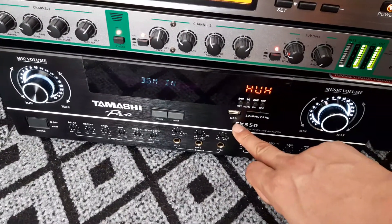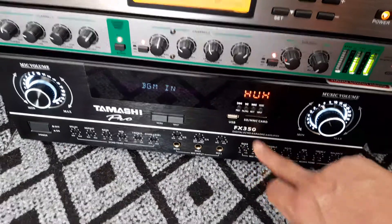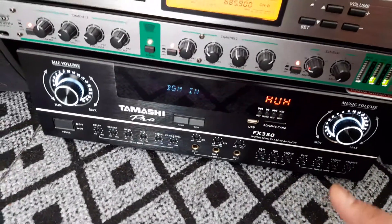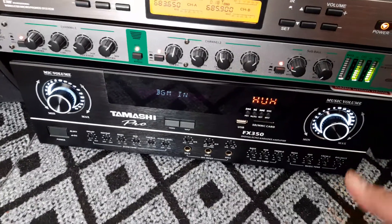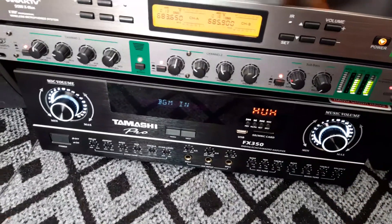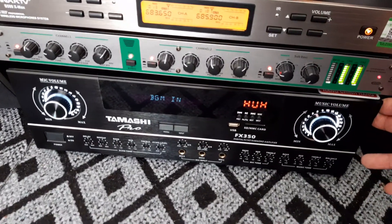Bộ đèn là FX 350. Đặc biệt là ECHO phải nói là cực kỳ mềm dẻo. Hát có loại khúc rất chi là ngọt ngào. Đây là hàng mới nguyên hộp và chế độ bảo hành là được 1 năm.